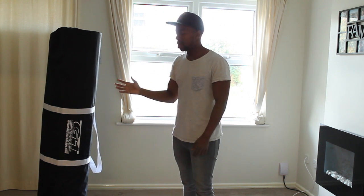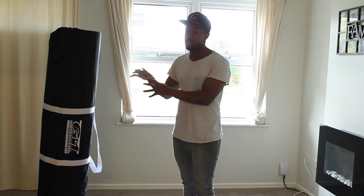Hey guys, Chris from Hockey Tutorial here. Today we're going to be taking our first look at a slide board — in this case, the G1 Extreme Slide Board. In case you're a bit unsure of what a slide board is, it's a piece of training equipment that allows us to practice — for this one, because it's hockey and skating specific — our stroke or our stride on the ice.